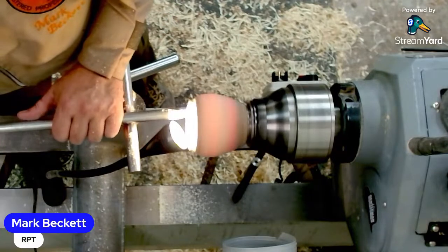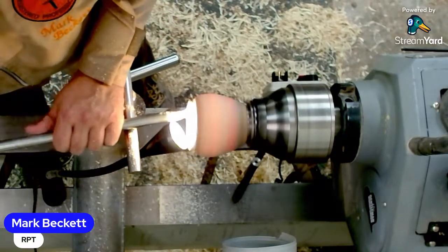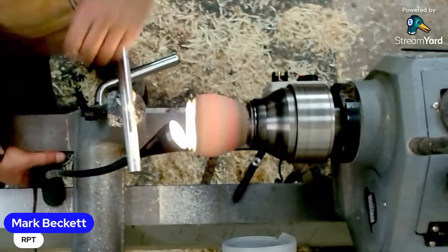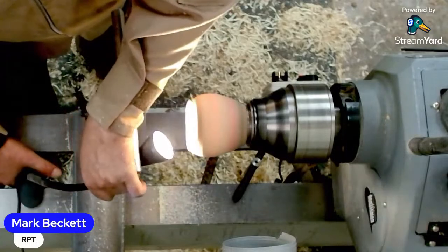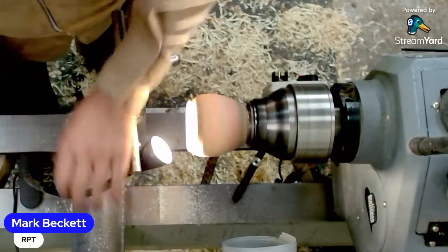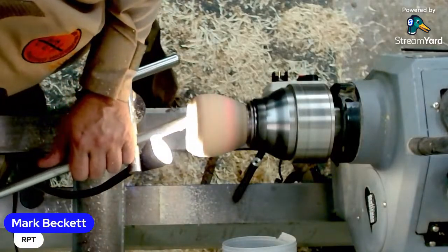I have to say Glenn, I don't use carbides apart from the Simon Hope hollowing tool. Not because I don't believe in carbides, I just never owned one so I've never used one. But I watch your channel and yeah, they do do a good job of cutting.